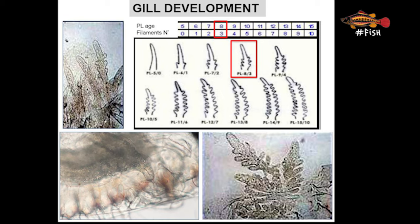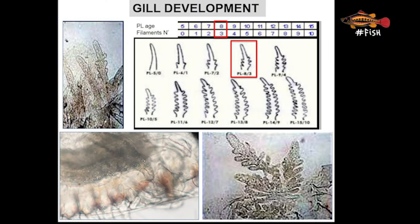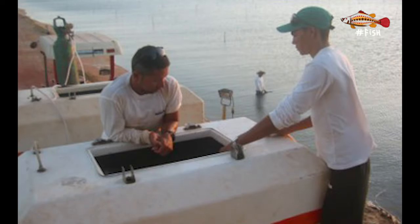Another important assessment of PL quality is their development according to age, estimated by the development of their gills. Depending on the PL's age, there is an expected number of filaments to observe if animals are healthy. For example, for a PL 8 of Litopenaeus vannamei, 3 filaments should be observed. If the number of gill filaments is below the expected number for that age, the animal is underdeveloped. Transporting and releasing PLs with gills not fully developed to perform gas exchange — taking up oxygen and releasing CO2 — can result in mortalities in the first hours or days after stocking.